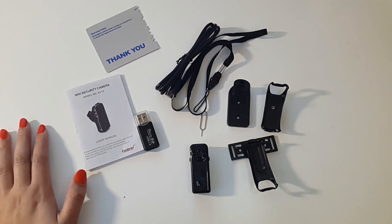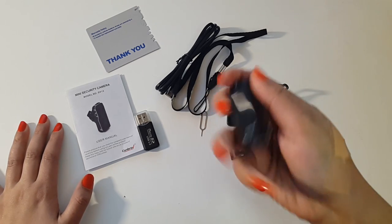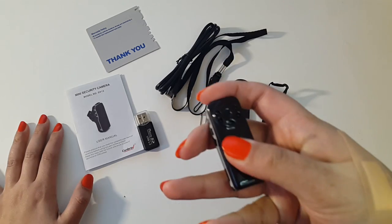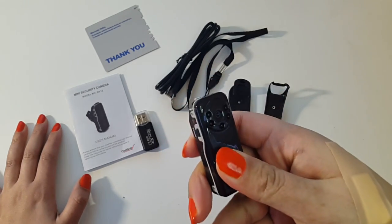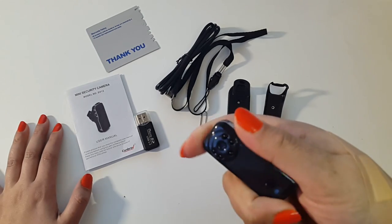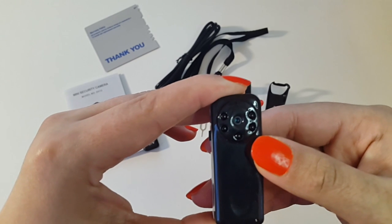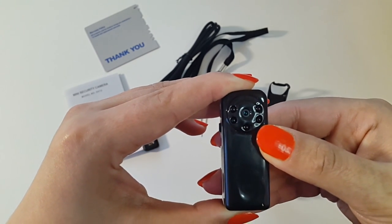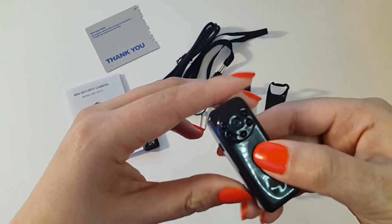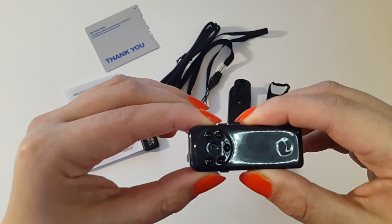It does exactly what it should — recording in the dark with very good quality. It's been advertised as the smallest of its type in the world, at around two inches in size, and I think that's quite accurate. The camera is made from plastic in a rectangular shape — fantastic size and weight. It has amazing recording quality of 1280 by 720p, giving HD quality, and a standby time of two days.